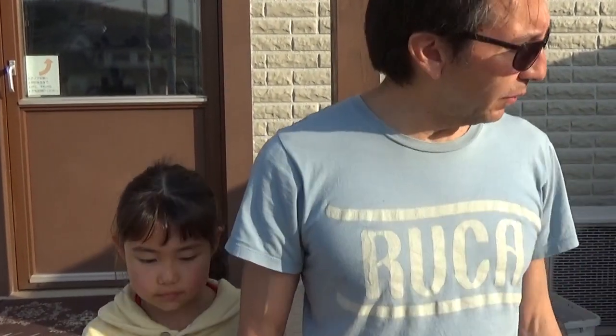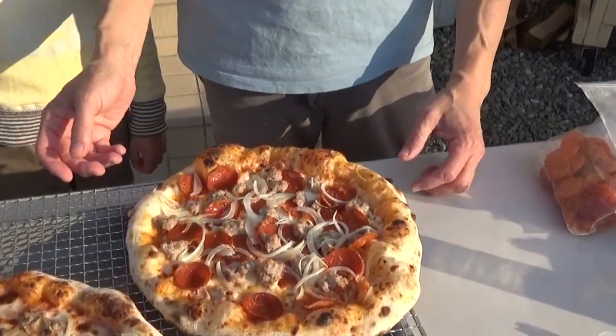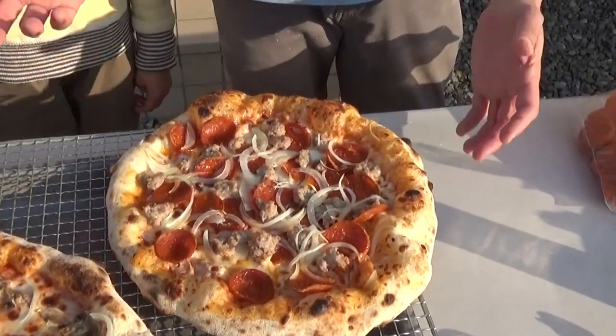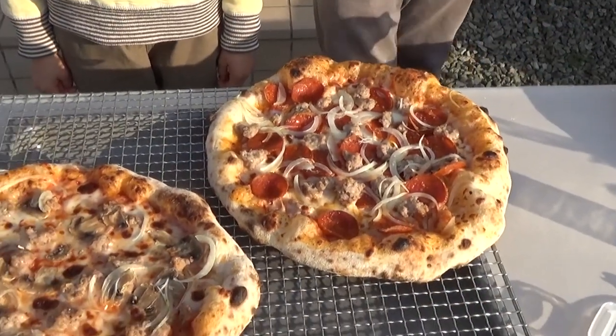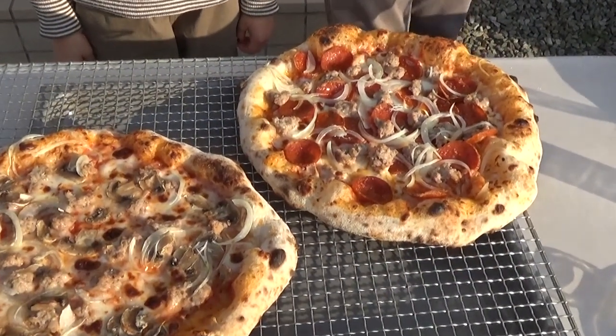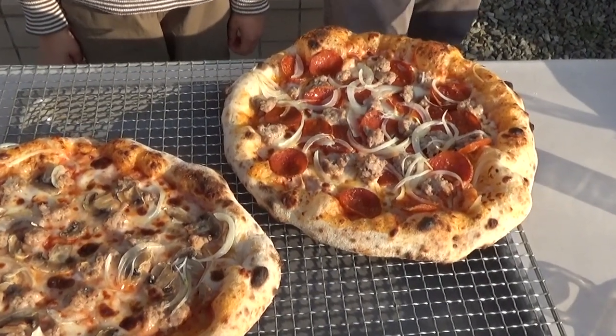This is fairly delicate but not too bad. This was eight hours in balls, and it was roughly — a little over forty hours in bulk.